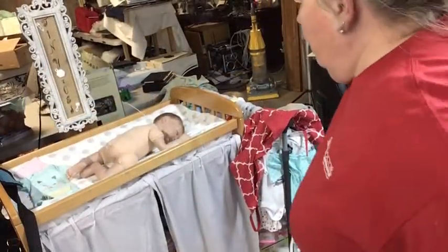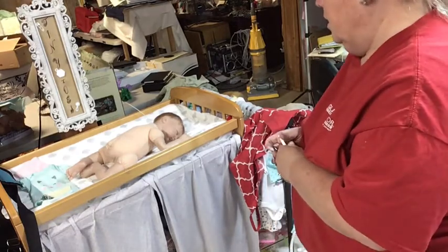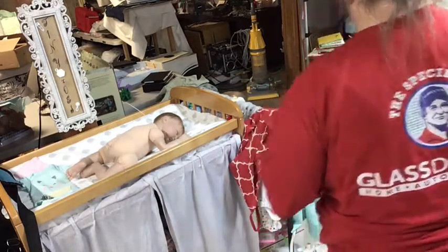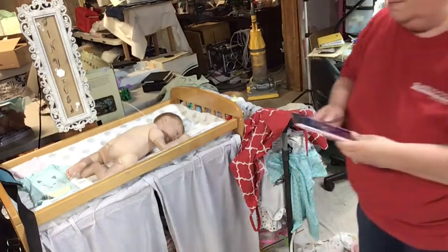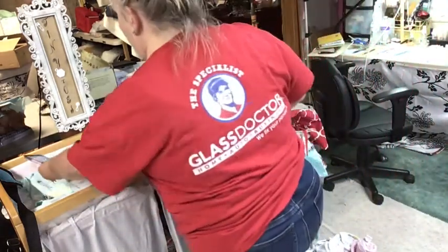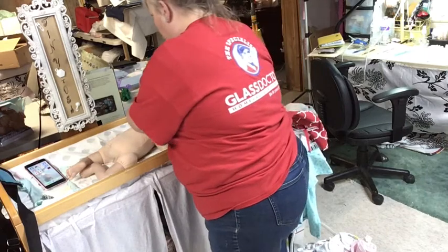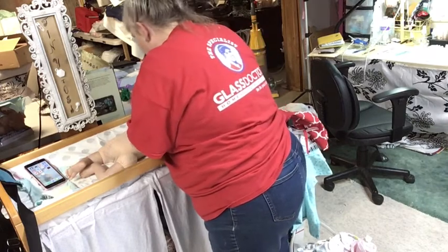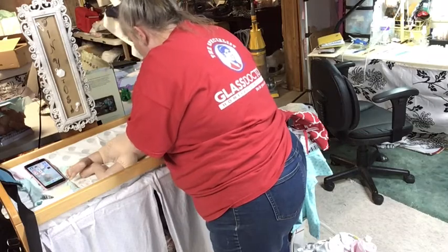Hi everybody, welcome back! I finished this little bub today and he's really cute — he's going to be for sale. This is a little Caleb kit from Dolls by Sandy. I thought I would do his little birth video like I do with all of them. So he is officially born — isn't he just darling?